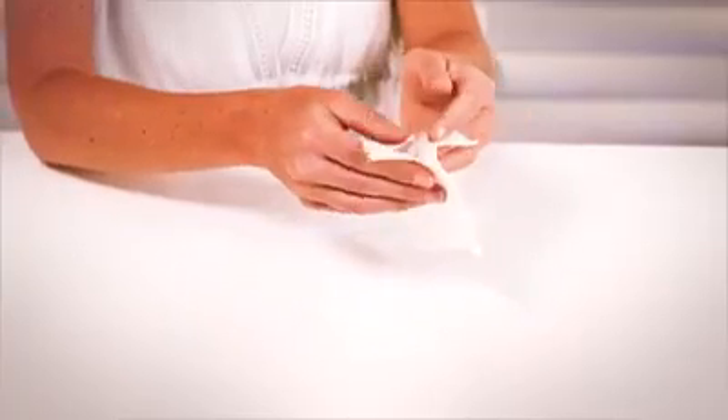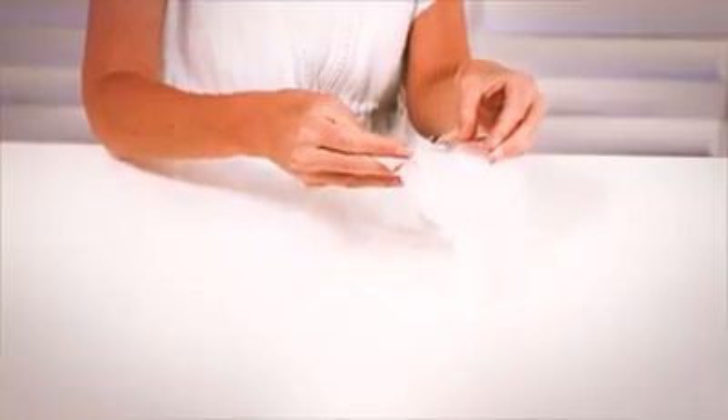For best results, wash your face and apply toner before use. Unfold mask completely, then remove the protective mesh from one side. Place the gel side over the entire face, contouring it around all areas. Once securely on the face, remove the second layer of protective mesh and adjust as needed.